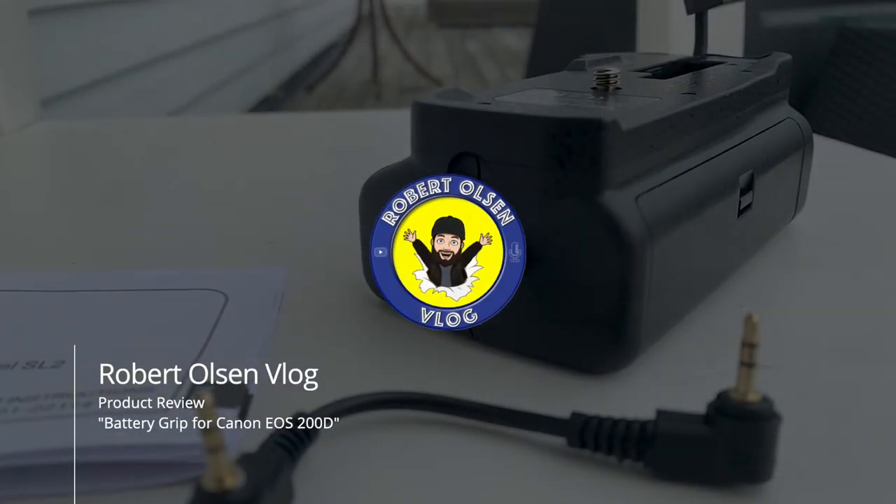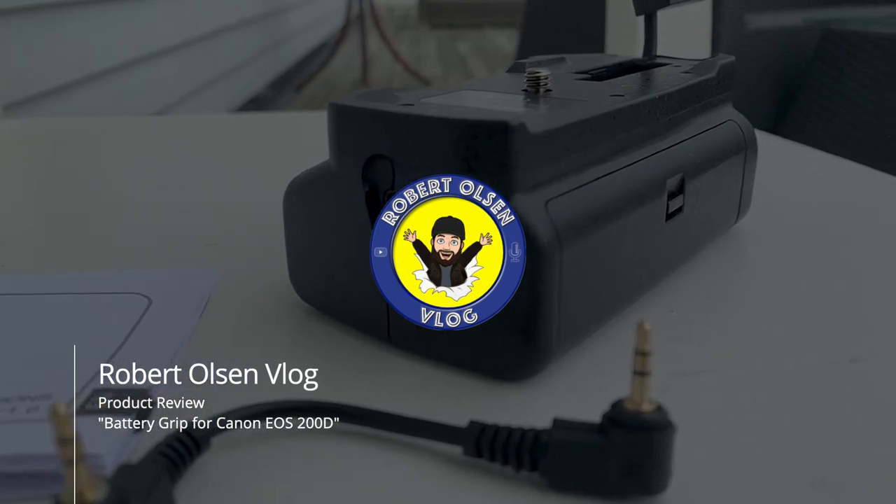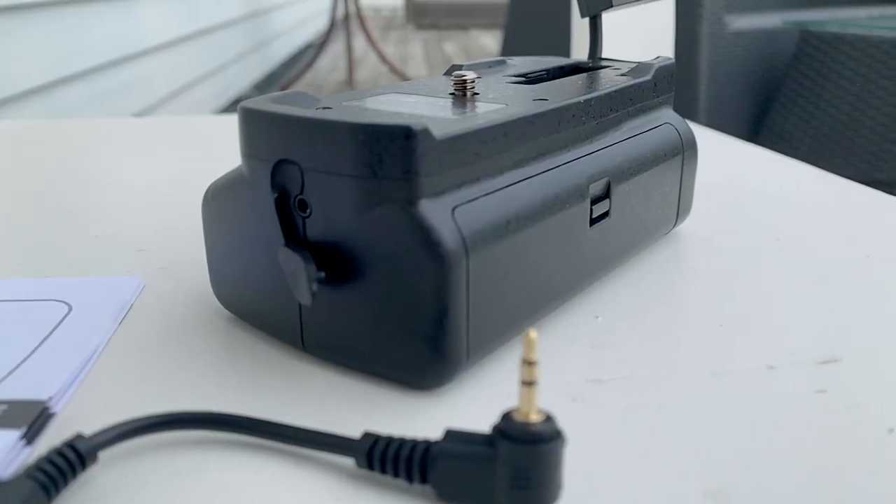Hi guys, welcome to another video. Today I'm doing a quick little review of a battery grip for the Canon EOS 200D.